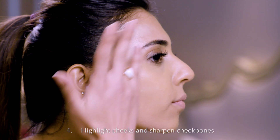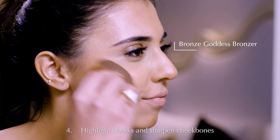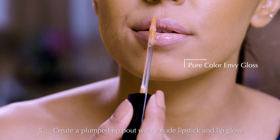Use Double Wear Brush On Glow BB Highlighter to highlight your cheeks and the Bronze Goddess Bronzer to sharpen your cheekbones. Layer Pure Color Envy Sculpting Lipstick in Intense Nude and Pure Color Envy Gloss to create a plump top pout.